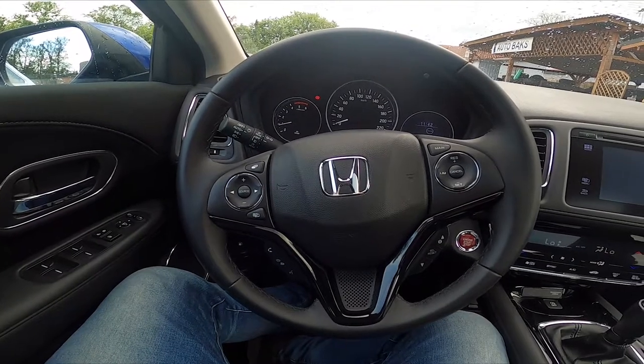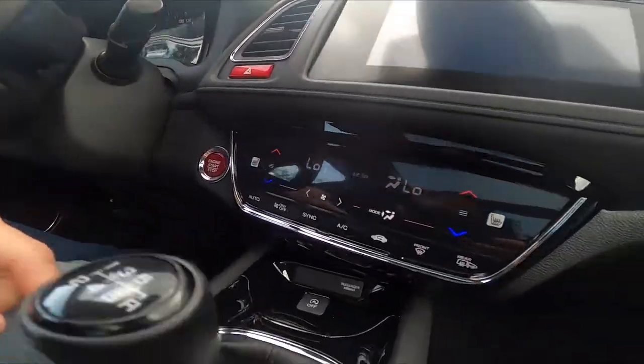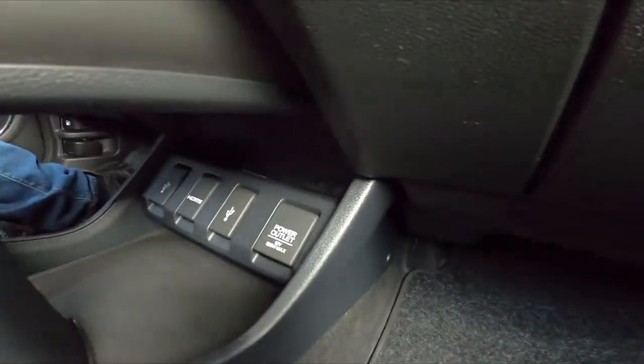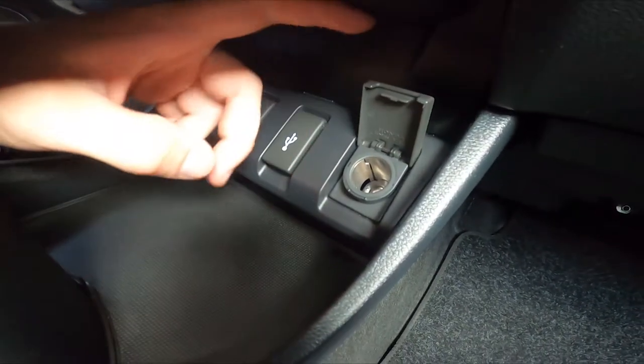Let's take a look below the steering wheel — right here on the right side of it, the power outlet is located right here.